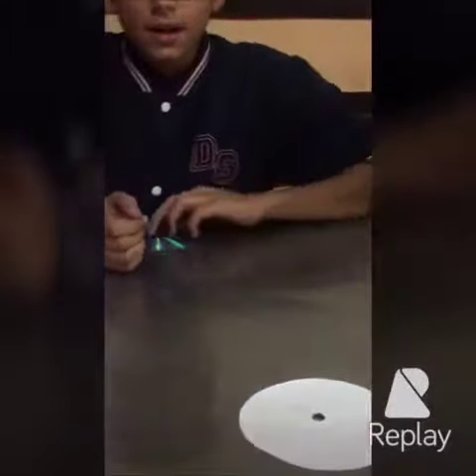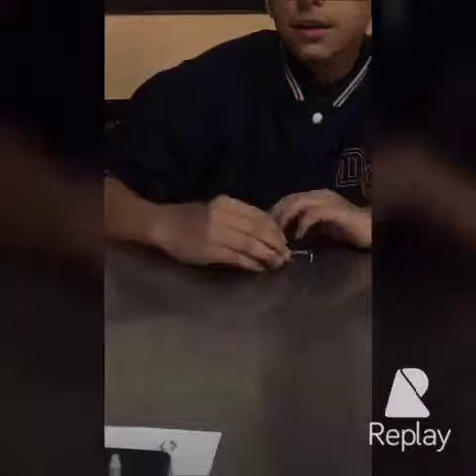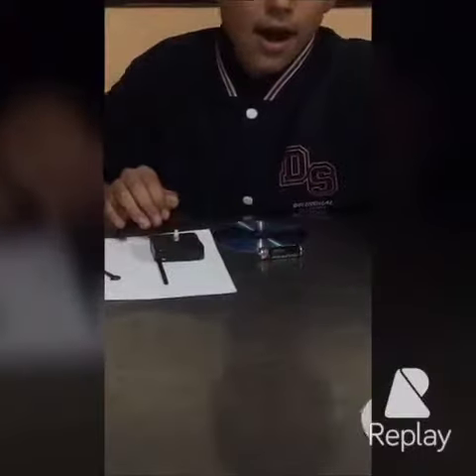The materials are a recyclable CD, a battery, a clock mechanism, a permanent marker, and a paper box.